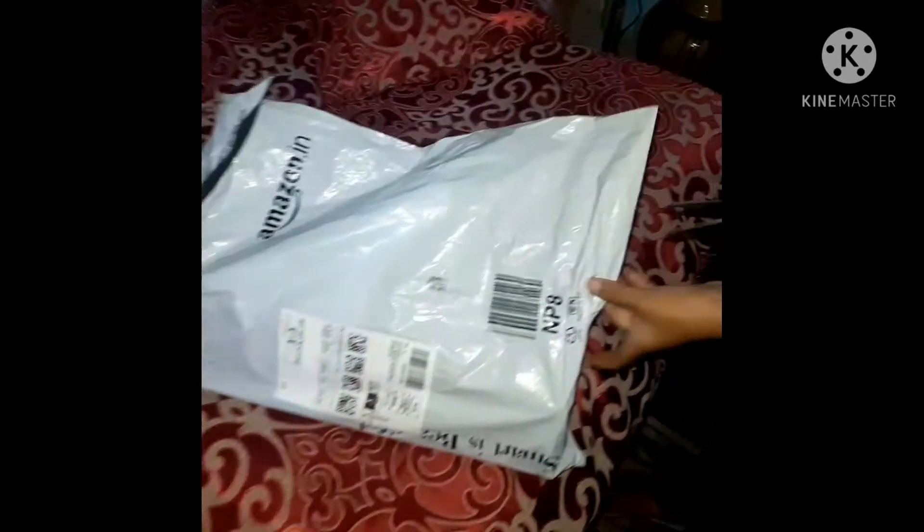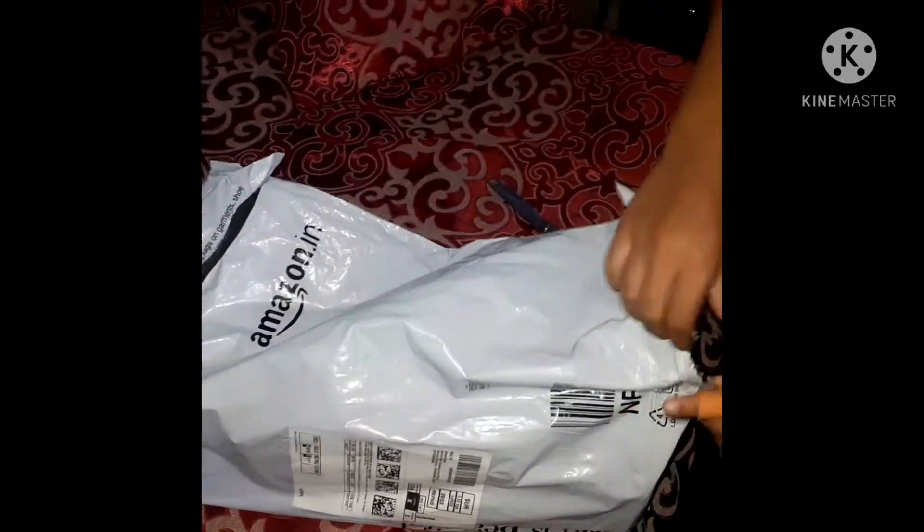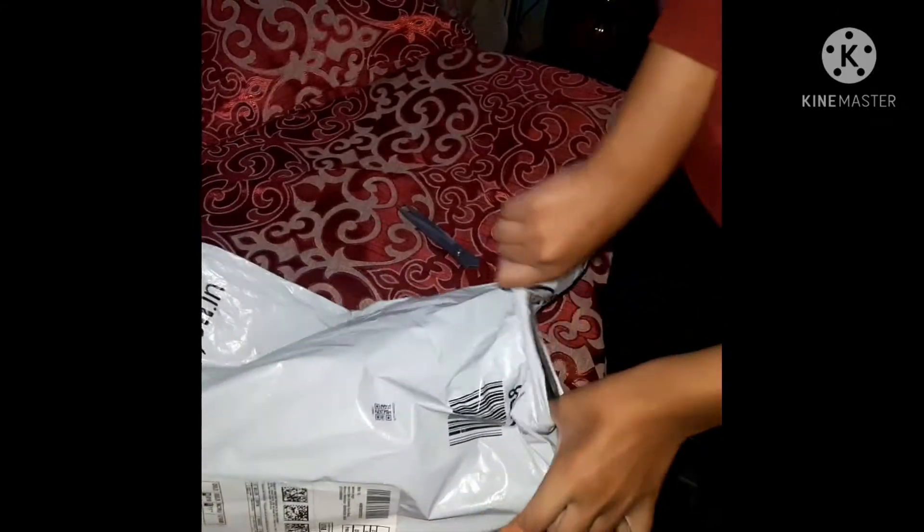You guys might know what it is — we are making a video on it. Let's go, let's unbox this! I am so excited, let's go!